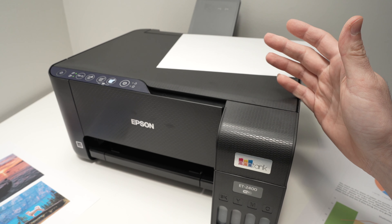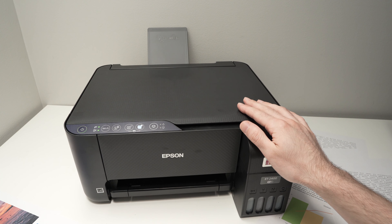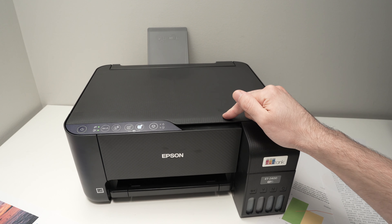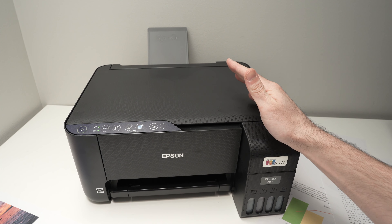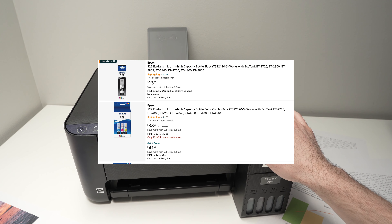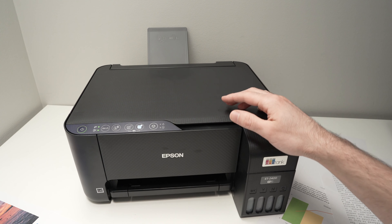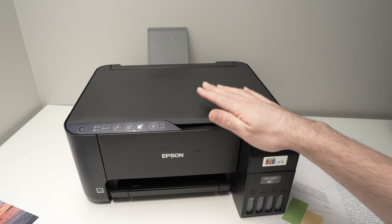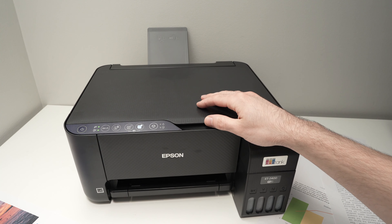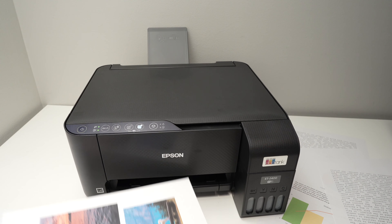Overall, I really like this printer even with those small shortcomings. The most important thing for me is that it's able to print 4,000 to 5,000 pages using the ink that comes included in the box, meaning some people won't need to buy any ink for two years. When you do need to replace it, the full set of ink bottles costs around $50 on Amazon — check the links in the description. It's cheap to run, and it's great that a scanner is also built in. For documents and basic pictures, the scanner does a pretty admirable job.